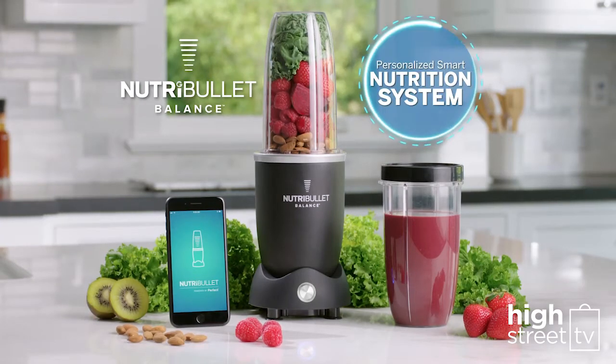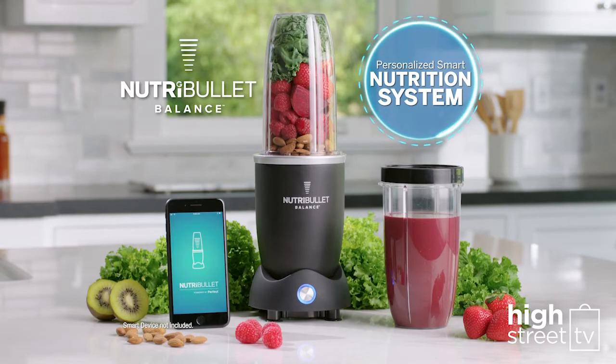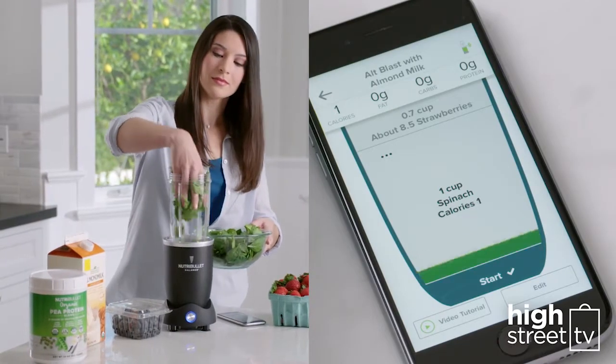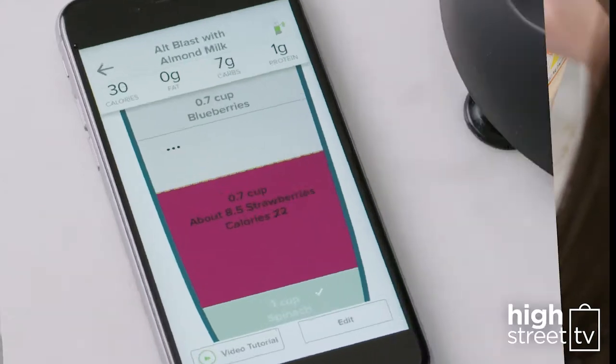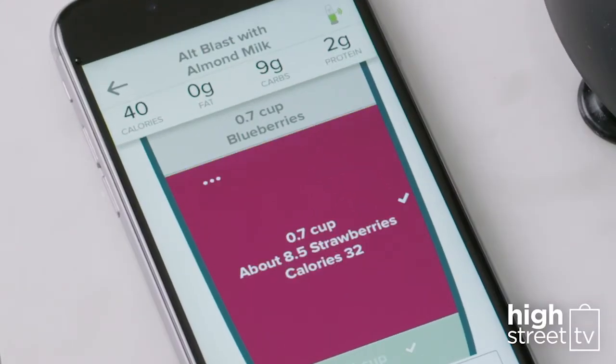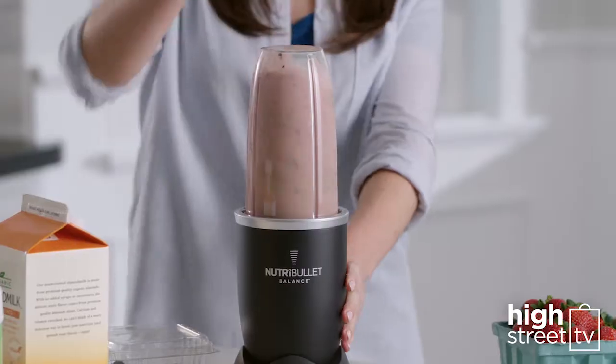Introducing Nutribullet Balance, your personalized smart nutrition system that does all the thinking for you. See exactly what you're making as you make it — see the calories, see the fat, total carbs, and protein. They all calculate instantly as you add the ingredients, showing you exactly how to make a perfectly balanced smoothie every time.